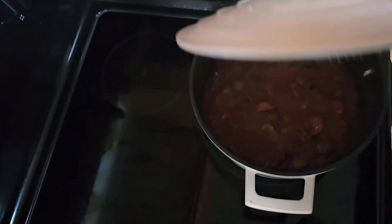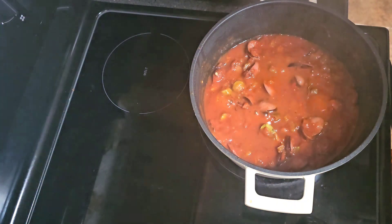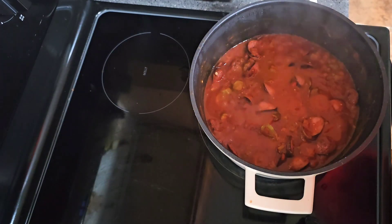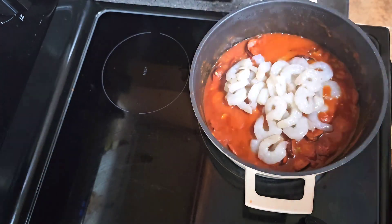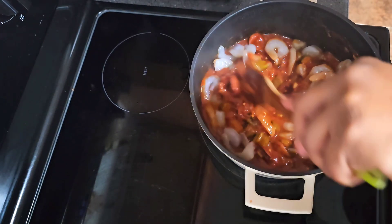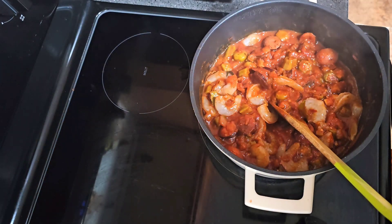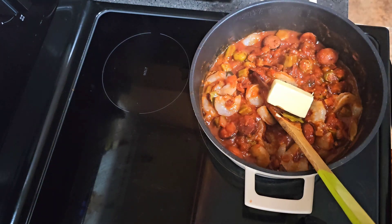Alright crew we're back — we are going to add our shrimp into the mix. Shrimp is in the pot, let's mix it up a little bit. Now we're gonna go in with four tablespoons of unsalted butter — and y'all know butter makes everything better — so bam, four tablespoons.